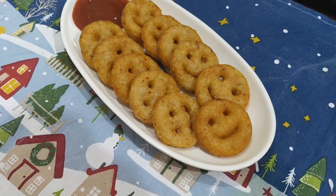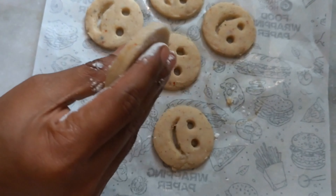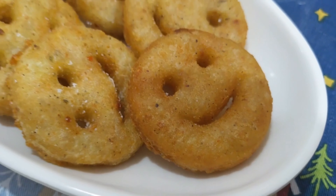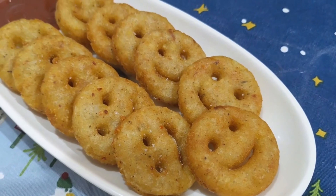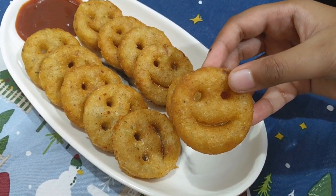Hi viewers! Namaste! Welcome to my channel! Friends, I am going to share a snack item for this video. It is very good to eat and very tasty.